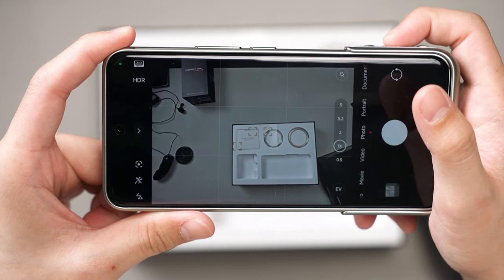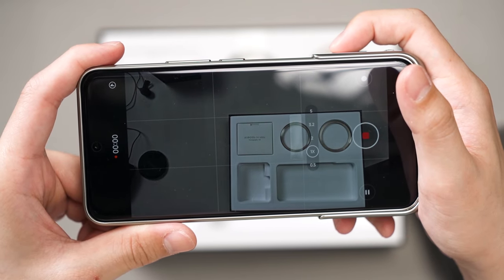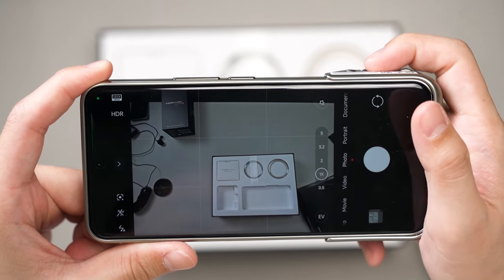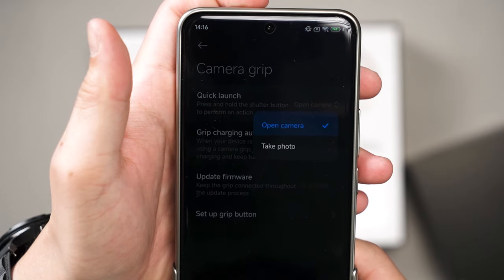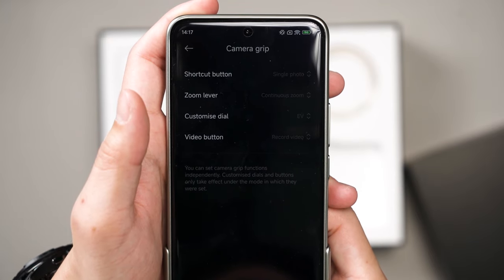The big shutter button is for photos and can be pressed halfway to focus as well. The video button immediately switches to video mode and starts recording at the same time. We can also zoom using the lever, and there is an exposure dial at the top as well. We can customize what all of these buttons and levers do in the settings menu, but I think the default is already very good.